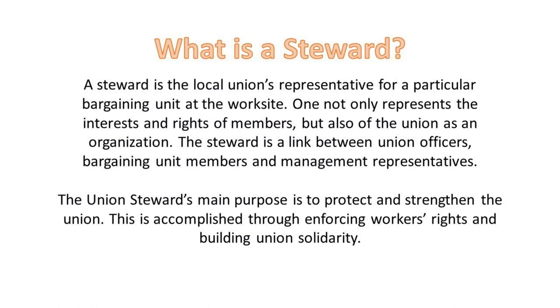What is a steward? A steward is the local union's representative for a particular bargaining unit at the worksite. One not only represents the interests and rights of members, but also of the union as an organization. The steward is a link between union officers, bargaining unit members, and management representatives. The union steward's main purpose is to protect and strengthen the union, accomplished through enforcing workers' rights and building union solidarity.